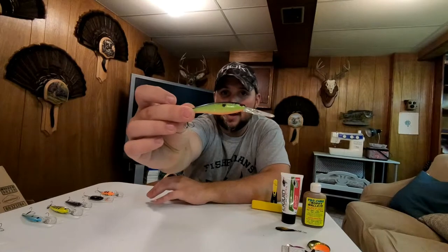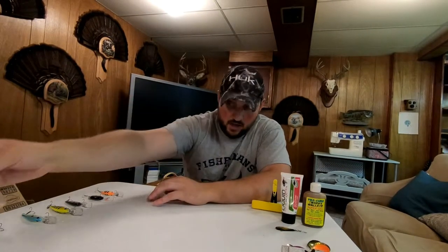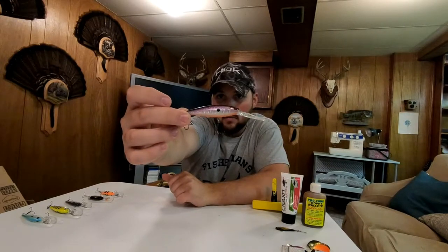I troll with two different things: crankbaits and night crawler harnesses. I think both have their own time and place. The crankbaits I use on a daily basis are Berkeley Flicker Shads and Berkeley Flicker Minnows. Depending on the lake, sometimes the minnows do better, sometimes the shads do better. Here's a Berkeley Flicker Minnow — that's a great color. I love oranges, chartreuses, whites, and blacks. Here's another Flicker Minnow in purple — purple is a great color as well.